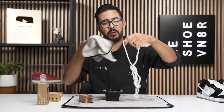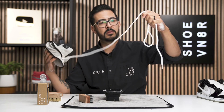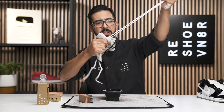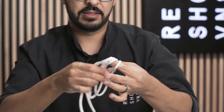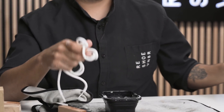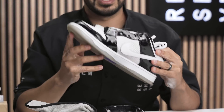All right, take our microfiber towel and go ahead and dry these things off. Let's try not to splash ourselves in the face too bad. All right, that should be good — let's go ahead and set them outside to dry.